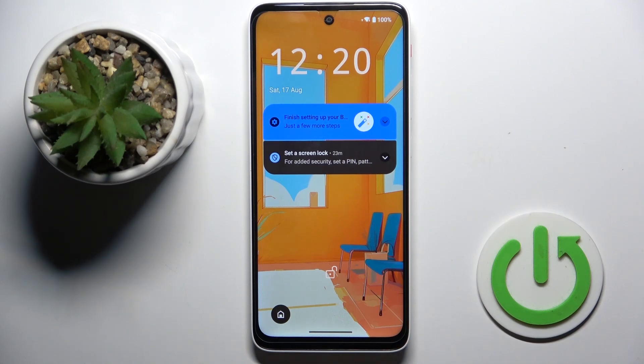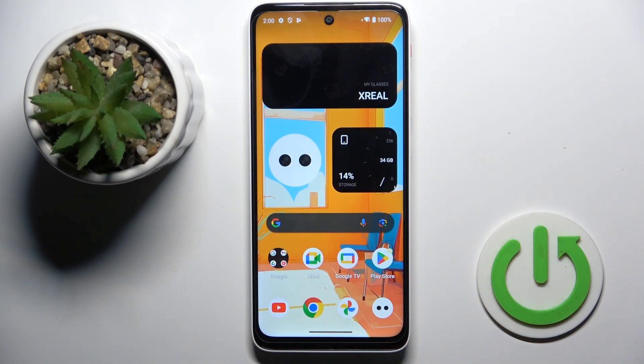Good morning guys! Here we've got the Xreal Beam Pro, and let me show you how to perform a soft reset of this device.